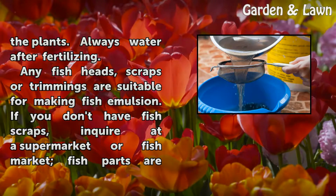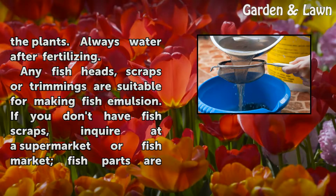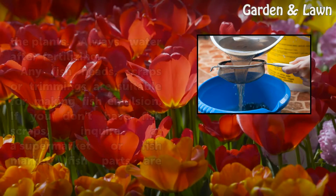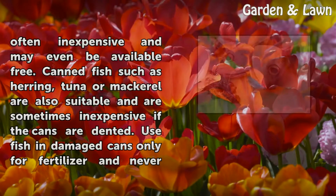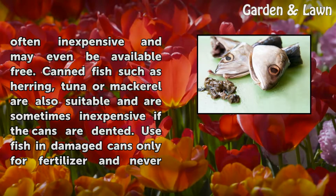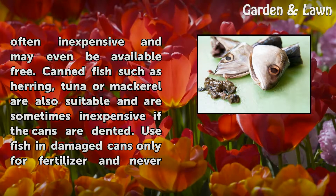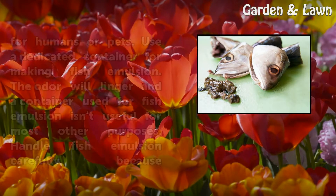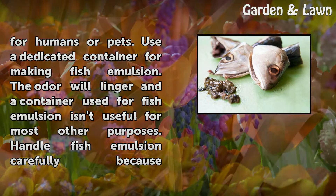Any fish heads, scraps, or trimmings are suitable for making fish emulsion. If you don't have fish scraps, inquire at a supermarket or fish market. Fish parts are often inexpensive and may even be available free. Canned fish such as herring, tuna, or mackerel are also suitable and are sometimes inexpensive if the cans are dented.